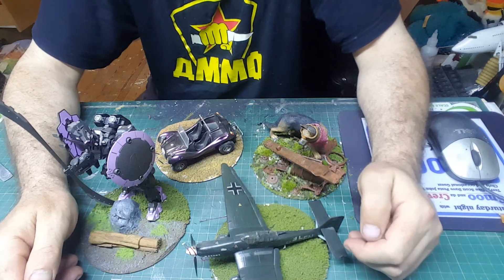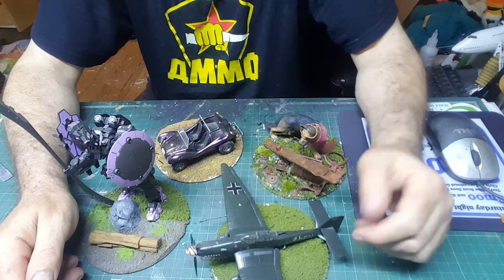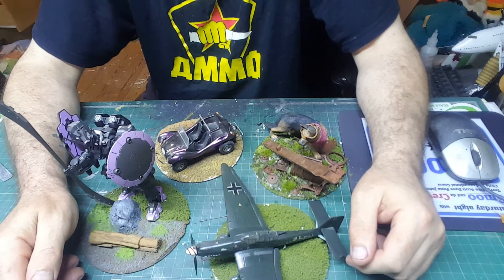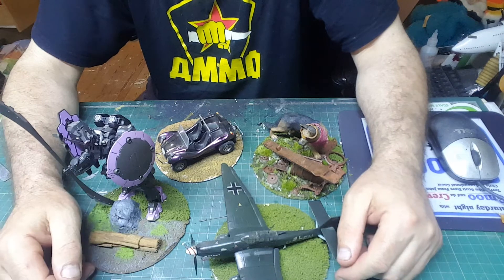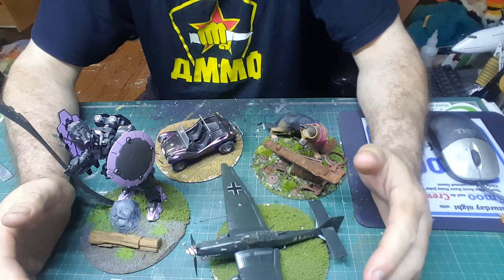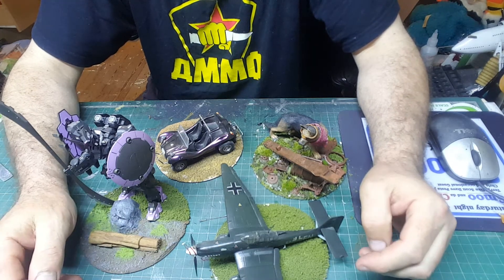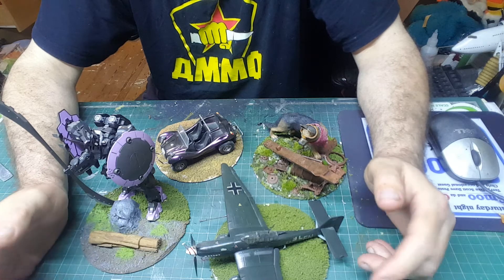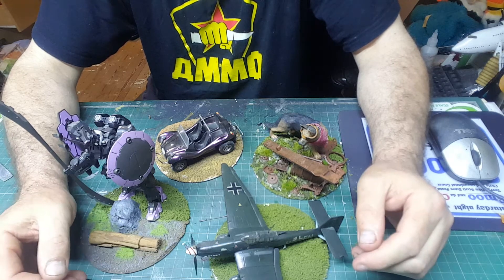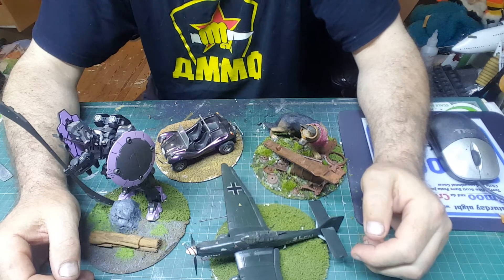Hello and welcome to Butcher That Model. My name is Dave, I'm a butcher by trade — that's where the name comes from — and a model maker, it's my hobby. This channel is an educational channel aimed mainly at young models, new modelers, and those of us on a very limited budget.